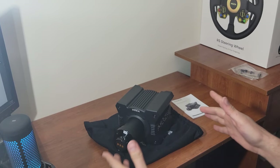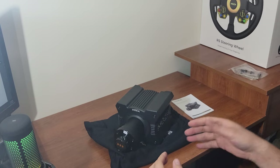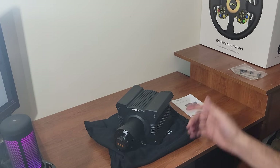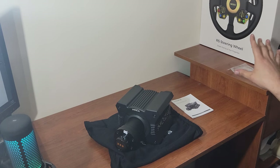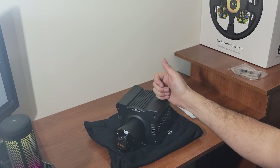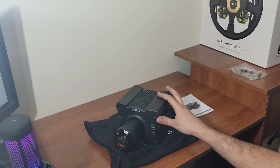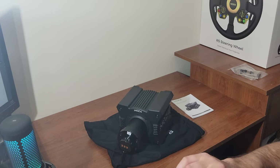A big thank you to Moza Racing for giving me this opportunity. Moza Racing was just announced as one of the sponsors for the ESDA season, so I'll be going into the ESDA season this year with this base and wheel. That's for another video — we're going to unbox the wheel separately and see all the features when paired with this base. I'm also going to torture test it for both drifting and racing to see how it holds up.